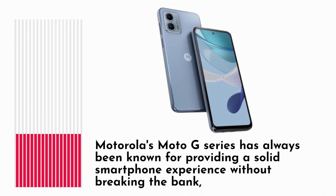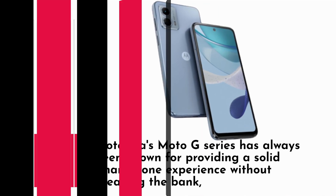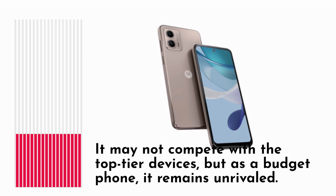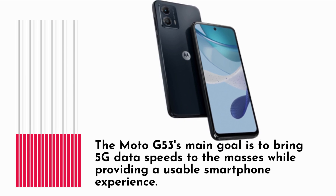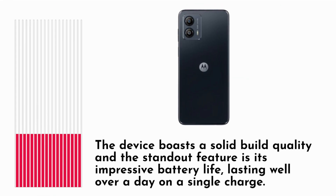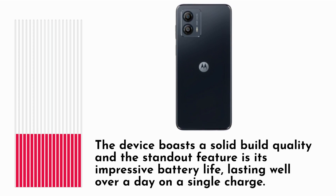Motorola's Moto G series has always been known for providing a solid smartphone experience without breaking the bank, and the Moto G53 continues that trend. It may not compete with the top-tier devices, but as a budget phone, it remains unrivaled. The Moto G53's main goal is to bring 5G data speeds to the masses. The device boasts a solid build quality, and the standout feature is its impressive battery life, lasting well over a day on a single charge.